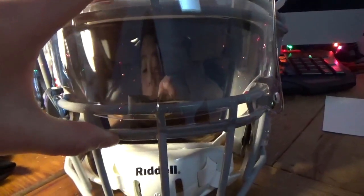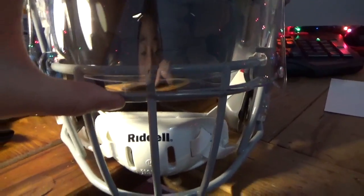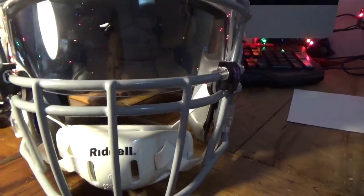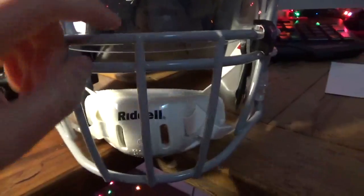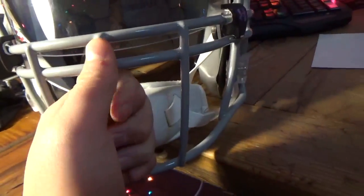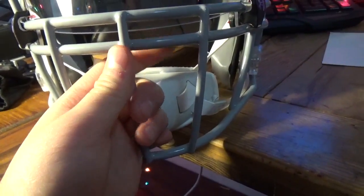I've used the Shock Visor in practice but not in a real football game with pads yet. With its UV 400 protection, it's going to be better in a game situation because it's going to be really sunny out.